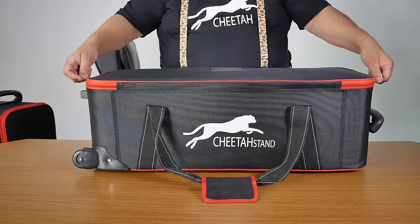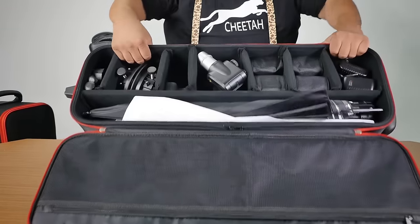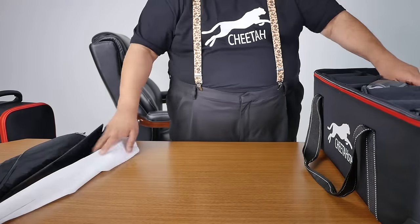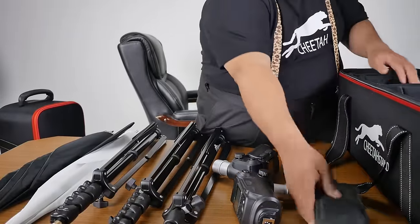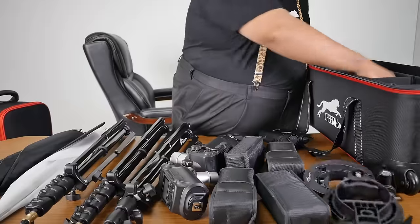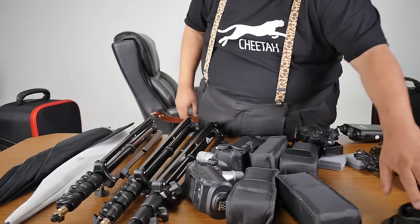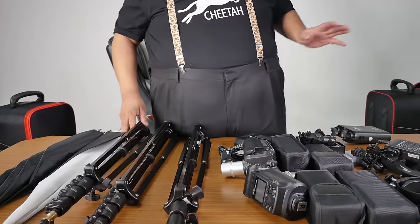One more time, I want to mention something very important. When you do this zipper, you have to bring it all the way to the end before you open it. We've already packed something inside — let me show you what's in there. This is our small Rebel Red case.